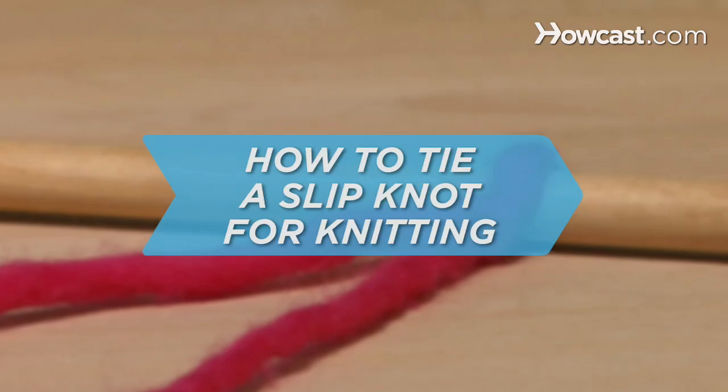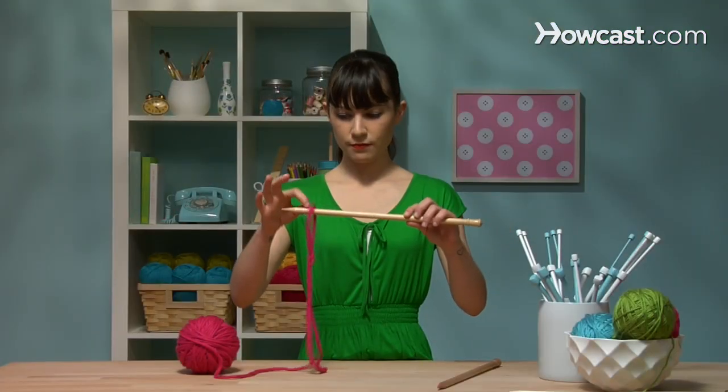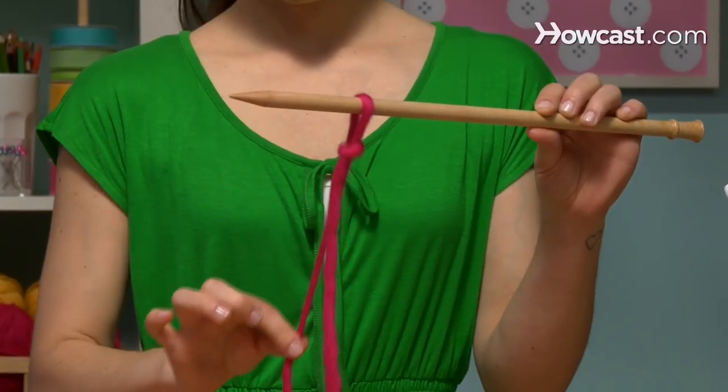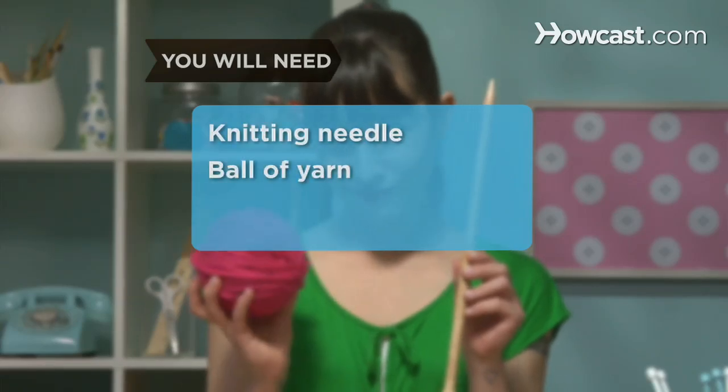How to Tie a Slipknot for Knitting. So you're staring at your unknitted ball of yarn wondering, what have I gotten myself into? Fear not. A simple slipknot is the first step in any knitting project, so after this lesson, you'll be an expert in getting started. You will need a knitting needle and a ball of yarn.